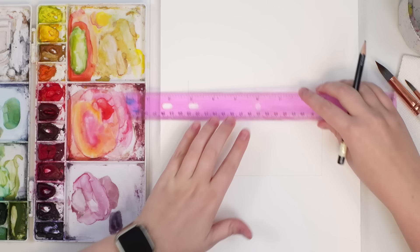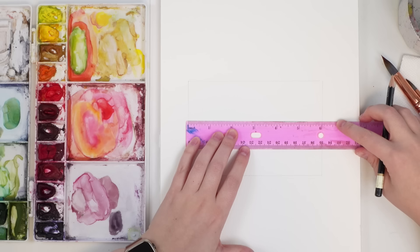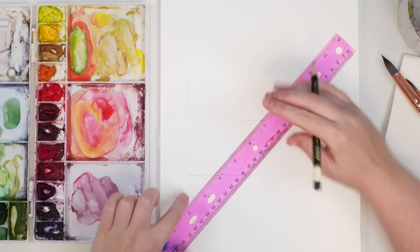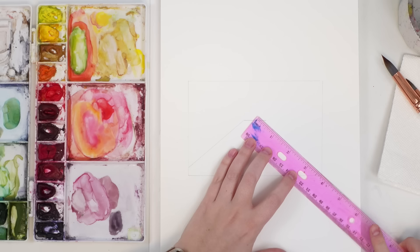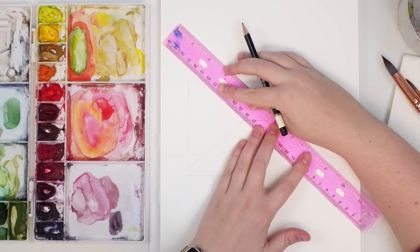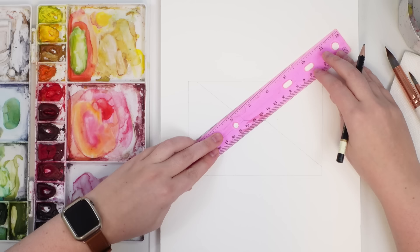I connect them at the top, then find the middle — about three inches — and make about an inch long flap, bringing it down just above the corner, so it doesn't meet the line at the corner, just about a centimeter above. You can always measure it if you want.